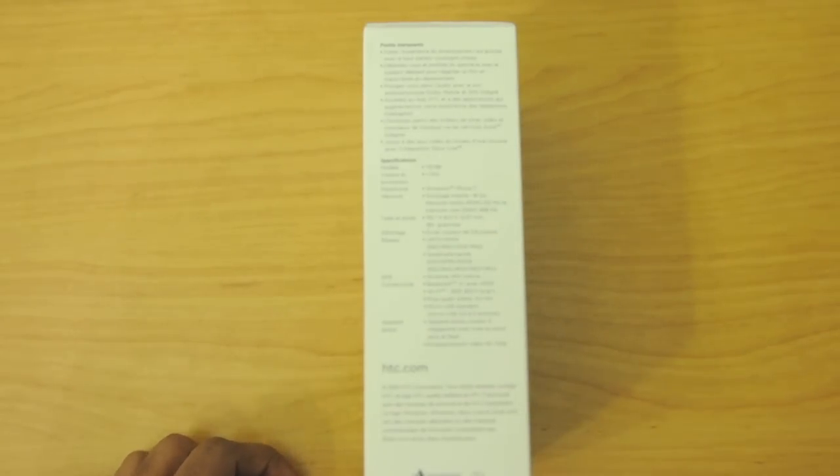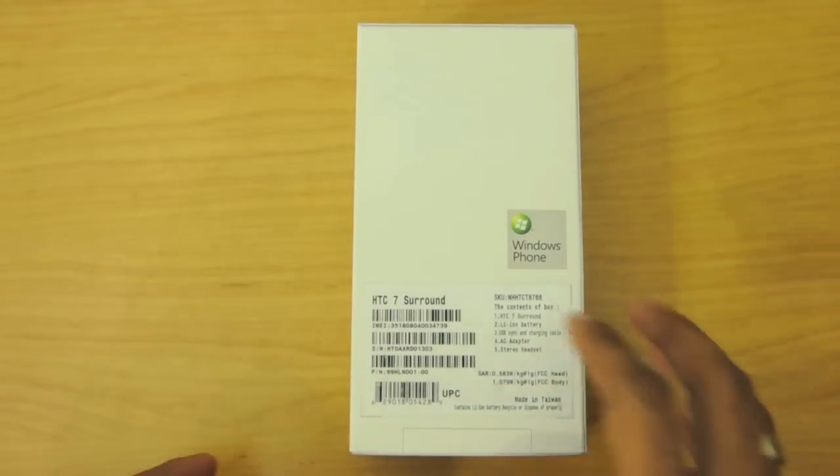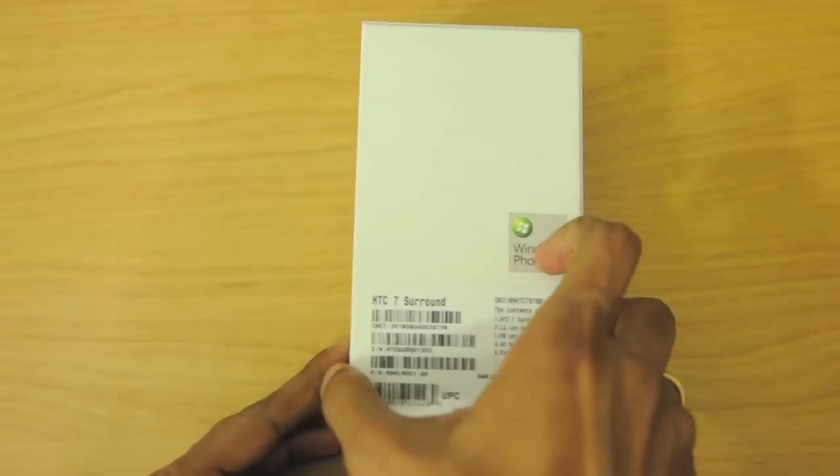It has a 5-megapixel camera with autofocus and 720p video recording, and it does have an LED flash. It also has 16 GB of internal memory, so it's not expandable. On the bottom of the box we don't have anything else much.